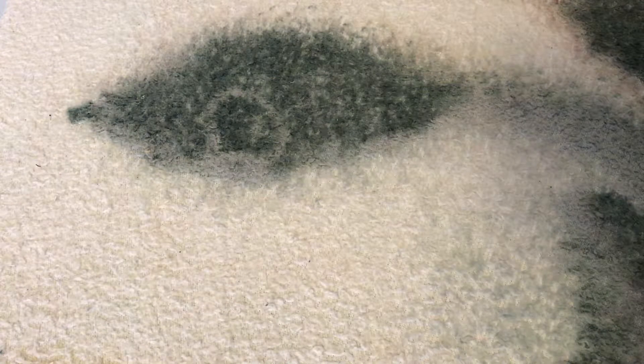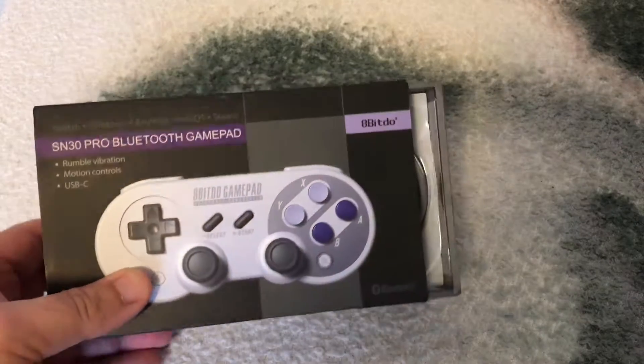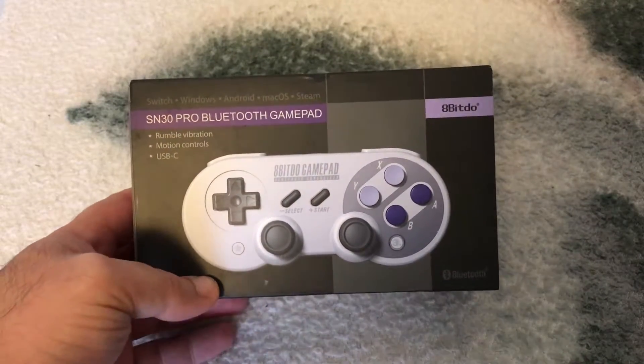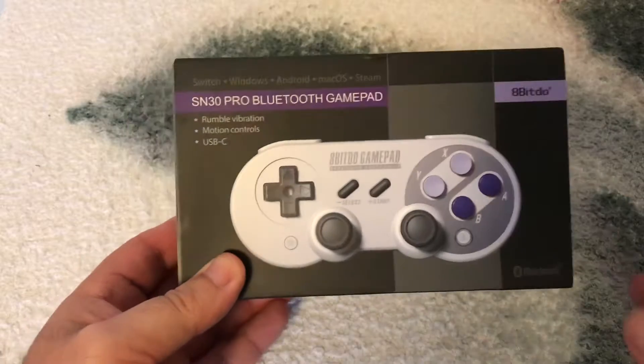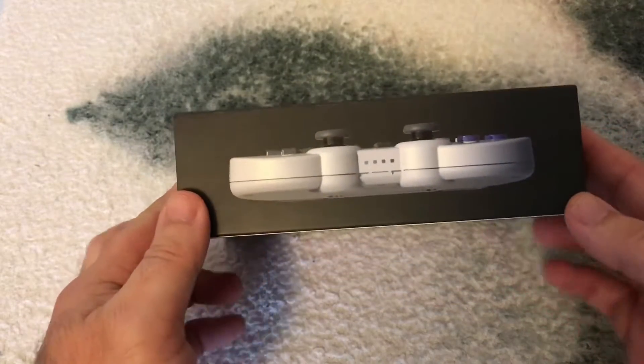What's up everybody, welcome back to the channel. Today we are doing an unboxing of something I've been waiting to get my hands on for a very good while — it came in the mail today. We are unboxing the SN30 Pro Bluetooth gaming controller from 8BitDo. I'm not sure how people say it, but I'm going to call it 8BitDo. Let's get into opening this thing, shall we?